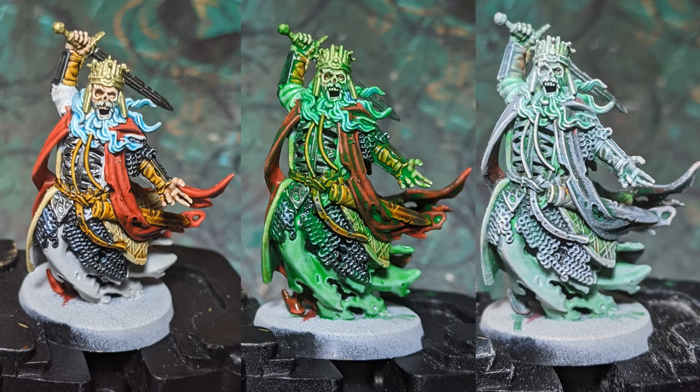Welcome back for days 86 and 87 — another combo video. On day 86 I painted the King of the Dead and on day 87 I painted the two Heralds that go with him. The paint schemes are exactly the same, so it didn't make a lot of sense to make two videos explaining the exact same process, so I'll just do it in one.